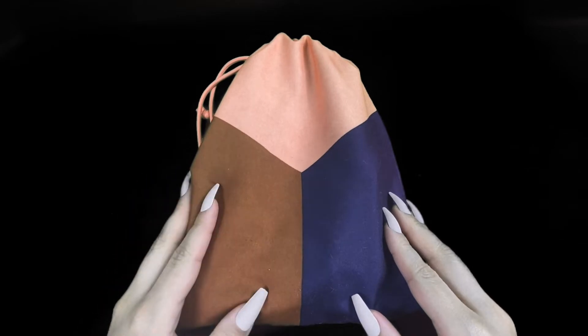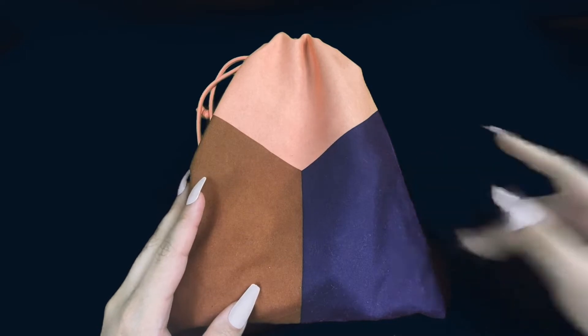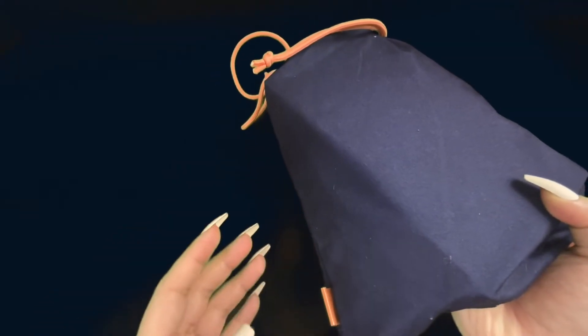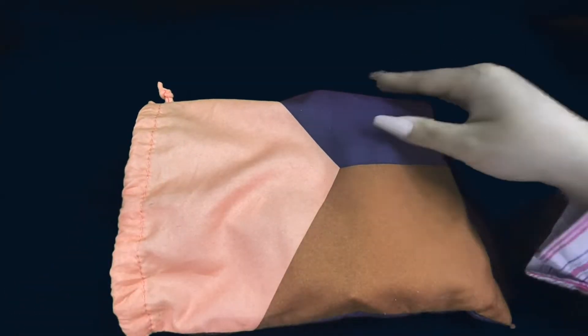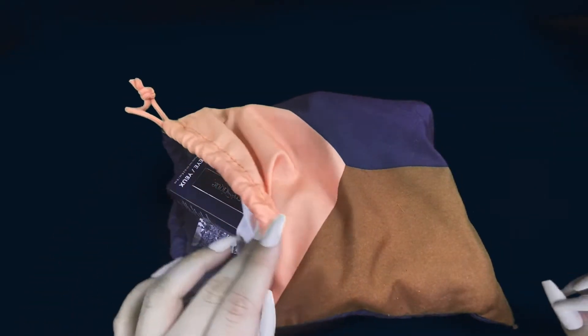Hello everybody, welcome back to my channel. For today's video, we are going to be doing my favorite thing, and that is we are going to be looking at my Ipsy Glam Bag. It's a little dusty because I have dogs and they put their fur everywhere. But this month was really cool. I think this is the one for November. So I'm just going to be taking things out of the bag and showing you guys some of the things that I got.